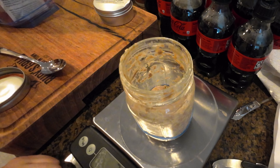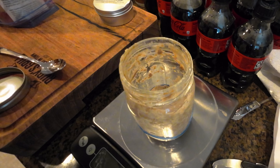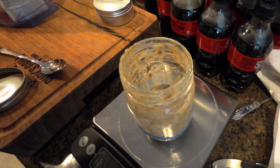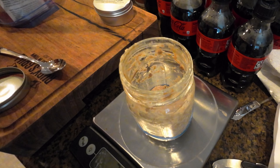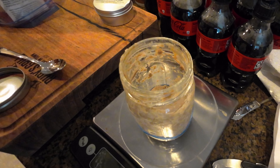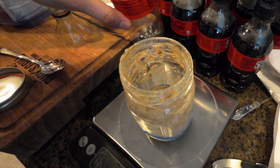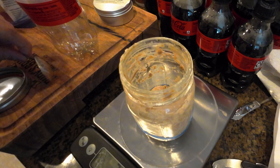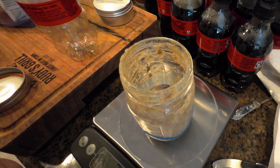Something I'm changing from yesterday: I'm gonna take one of these Coca-Cola bottles and dump all of the waste into that. Because when I dumped it in the sink, I had to use a couple of paper towels to get it out — I don't want to run it down the drain. So I'm gonna dump all the waste in here, just out of cleanliness and laziness on my part.